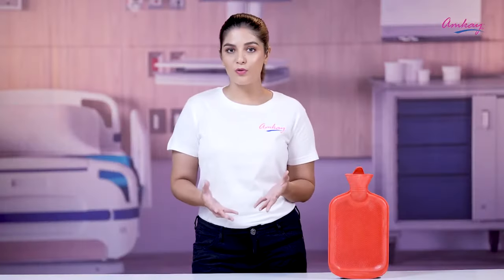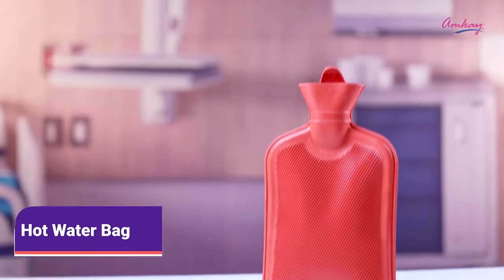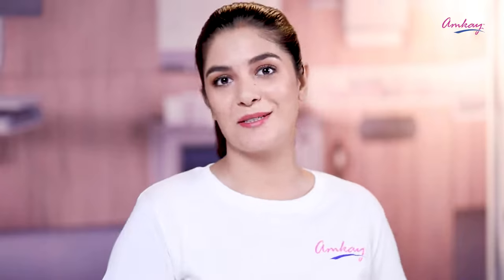The first thing we look for when we have muscle pain is the local application of heat, and there's nothing better than a hot water bag to relieve the pain. Amke brings to you a hot water bag that is used to relax your muscles by giving them the required heat.